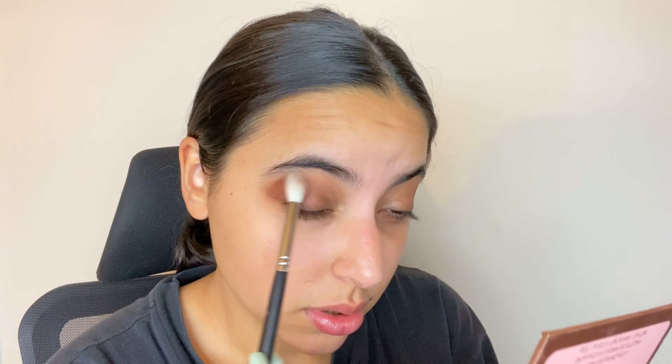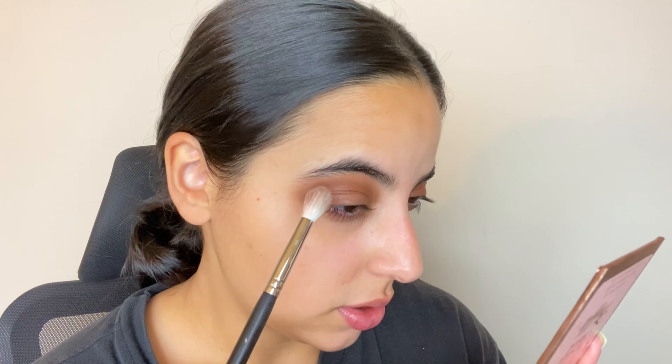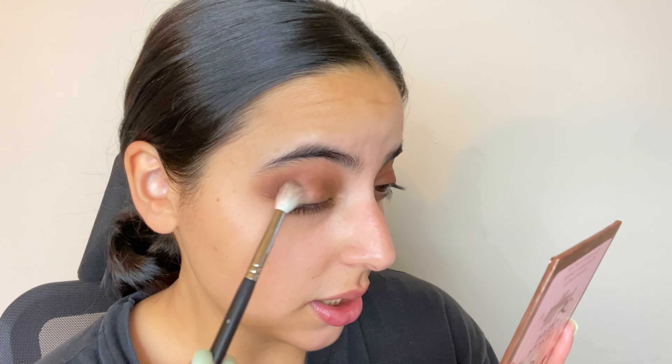I'm going to take the shade Domination from the Morphe palette and apply it using the same technique in the same crease area. Then I'm focusing the shade Smolder on the outer portion of the eye. With darker colors, you want to add them slowly — less is more. You can't take those colors back, so just build up the outer portion gradually and deepen it with a tapping then circular motion.